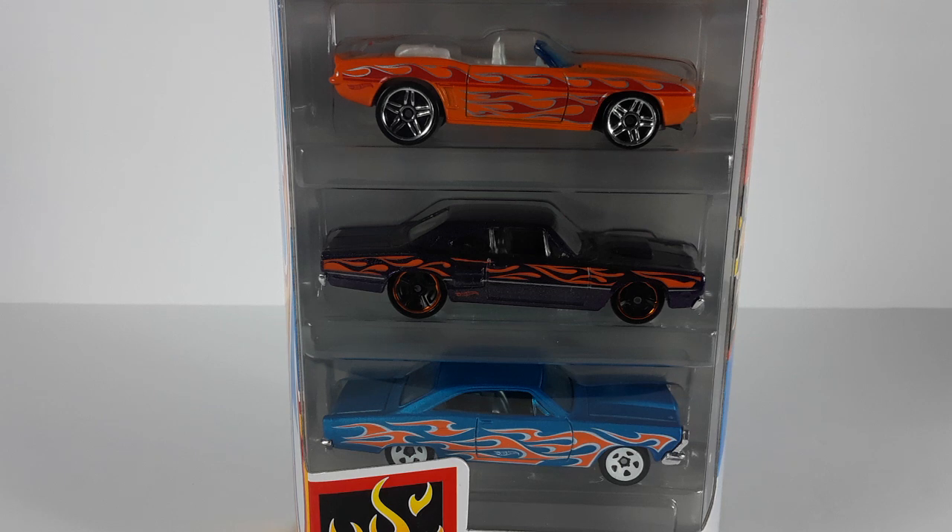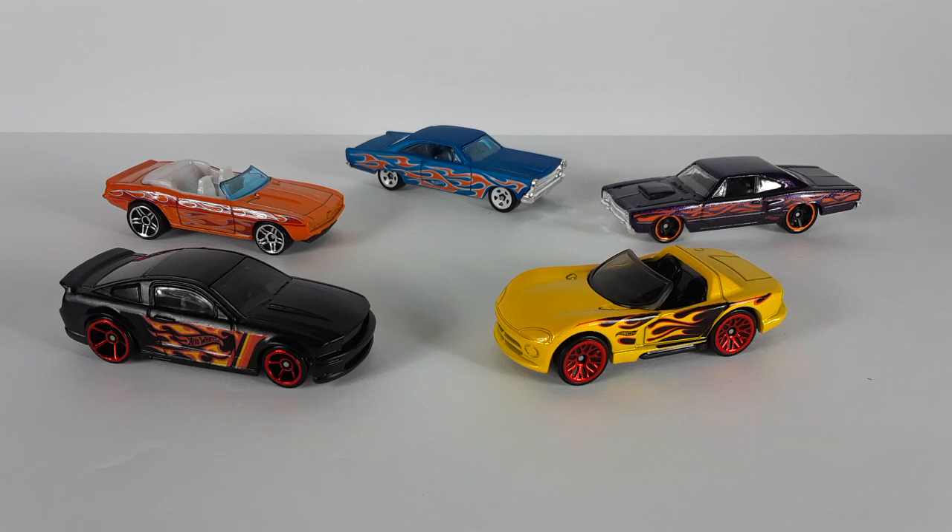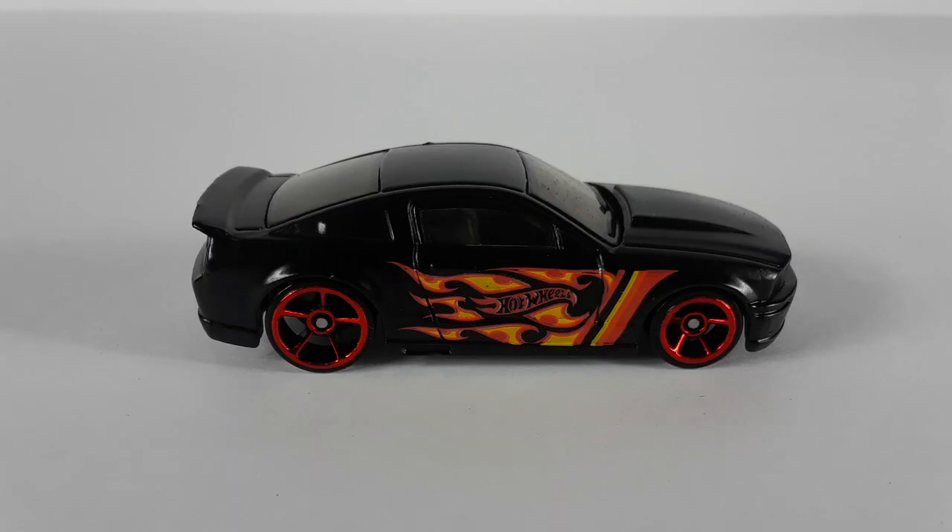Those are the other three on the bottom. I am going to be taking them out of the box so we can take a closer look. Here we go — check them out, they're outside of the box, they look very nice. We're going to get in there closer and see those beautiful flames and all the detail of these cars. Here we have the 2007 Ford Mustang — check that out. I love those flames, the little logo that says Hot Wheels, and look at them red rims. This is a very cool looking car.